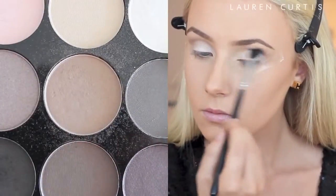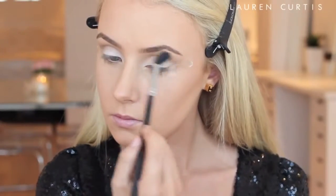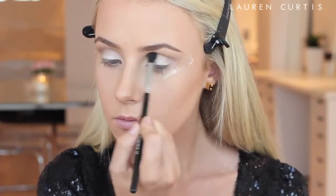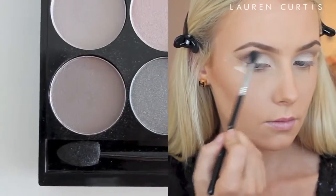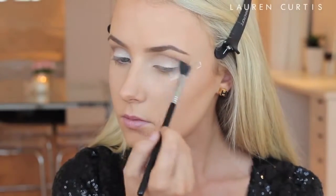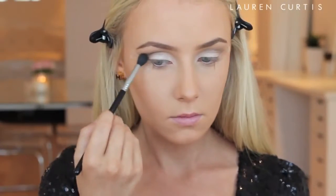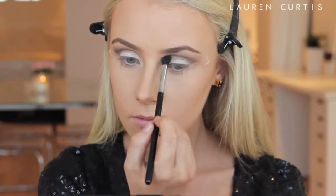Next I am taking a taupe shade on a very, very large fluffy brush and blending that into my crease. Unfortunately with this camera or this lighting, you can't actually see how far up the eyeshadow is blended — it is quite a lot darker than it appears in the video. Then I placed the next darkest shade in my crease with a small round fluffy brush, then went in with an even darker shade just in the crease, so they are kind of creating a bit of a cut crease — a nice light white base and then a very dark crease.